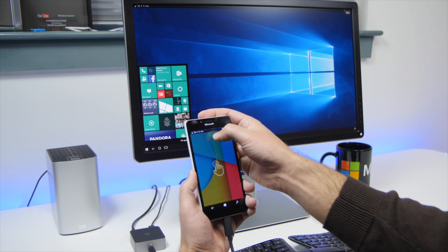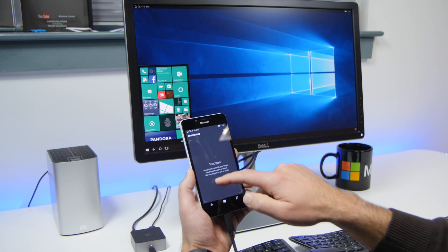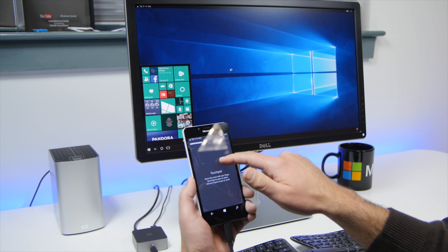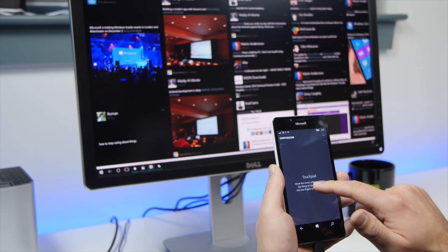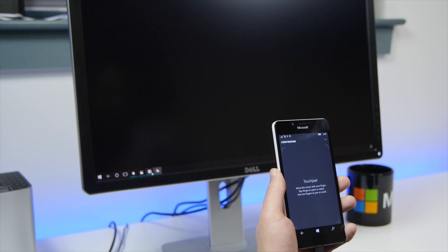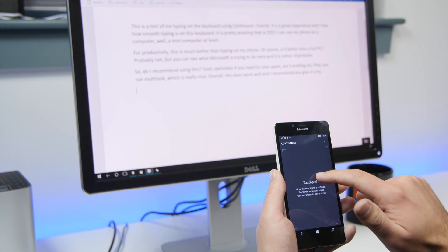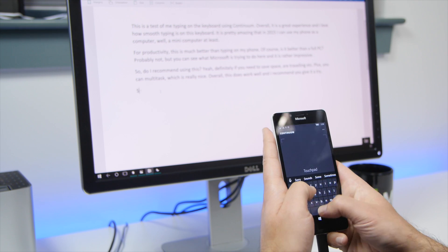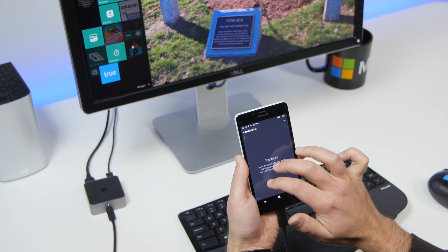I can also hit this little icon up here and it's going to bring down this as a touchpad, so now I can actually use this as a mouse if I don't have one. I've had mixed results with this. Wired, it works flawlessly. With the Action Tech Miracast adapter, it also works very smoothly with no jitter. On my Roku it also worked, but there was some lag there. With plugged in, you can also use two-finger scrolling, so as you can see I'm scrolling through my menu.